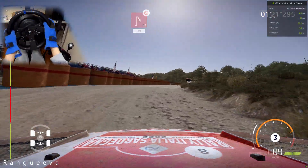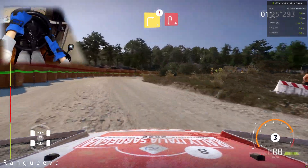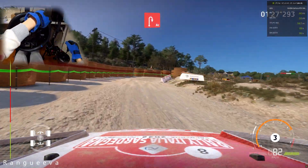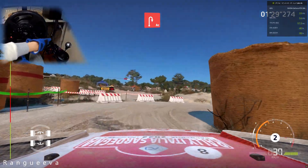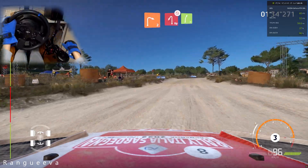Seems a bit optimistic. Caution, right 3, into acute hairpin right, bail out, into left 1, 30, right 2, short.